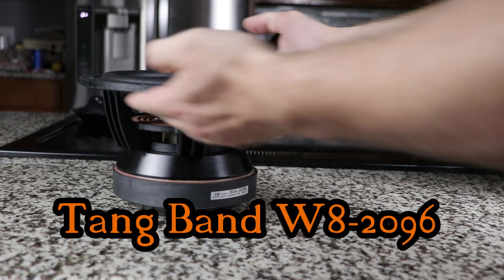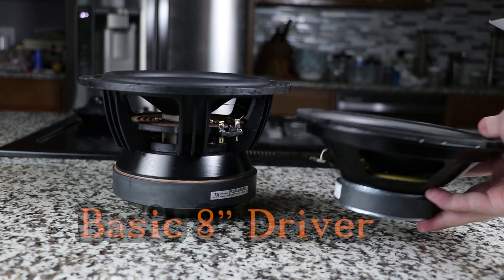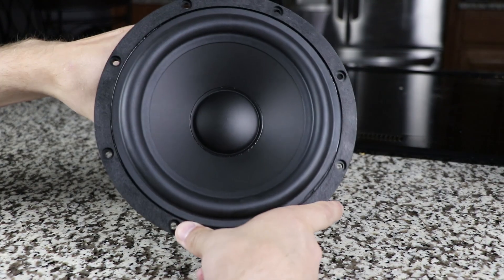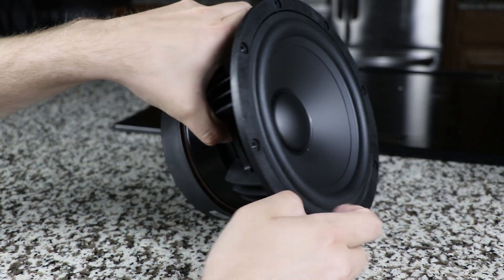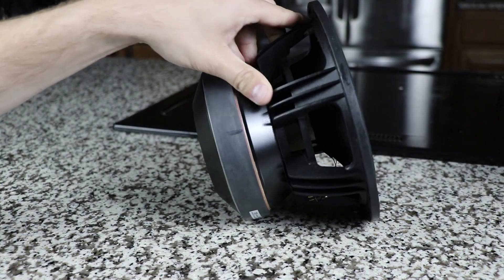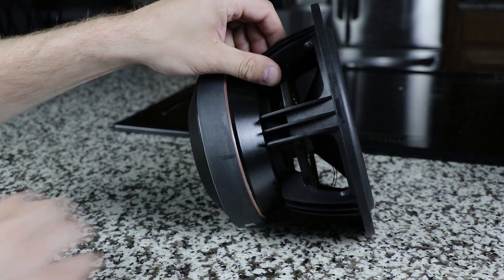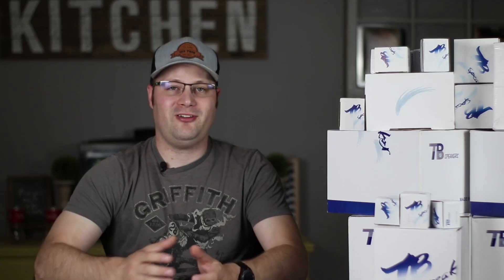Then take a look at this W8-2096 mid-bass driver. Keep in mind, this is a mid-bass driver. It is an underhung design and has an X-Max of eight and a half millimeters — that is better than some subwoofers. And this thing can hit down really low, 35 Hz, with an attainable box and attainable port. The six inch version of this does the exact same thing, so you can start to see that Tang Band is well known for their bass.